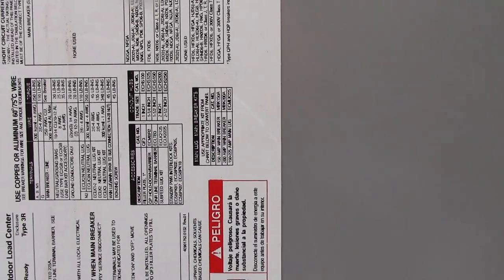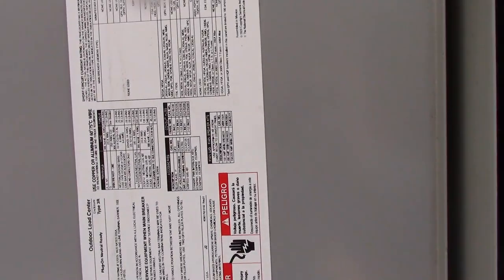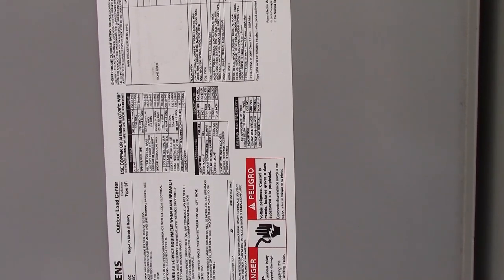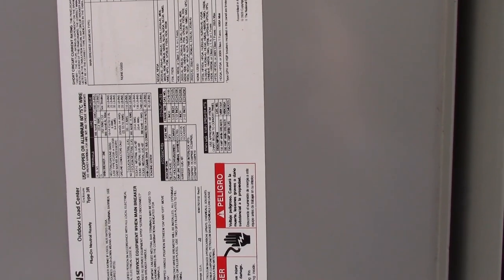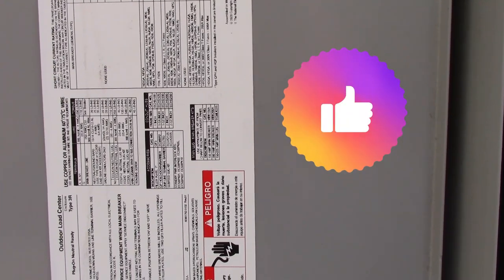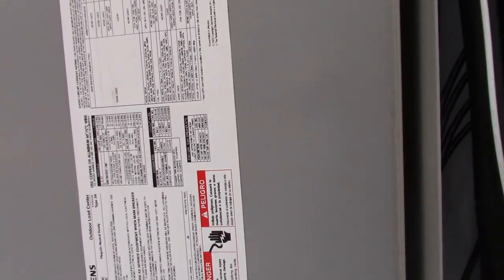You can buy transfer panels at Lowe's, Home Depot, places like that — Square D has one. But you don't need to. As an electrician, the only time I've used one of those pre-made panels is if a customer bought it himself. When we came out as electricians, we actually built our own panels, and that's what you guys are going to see here today.